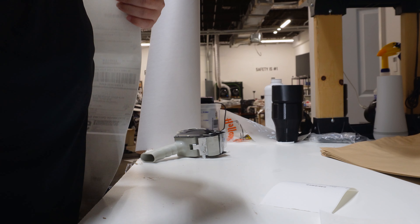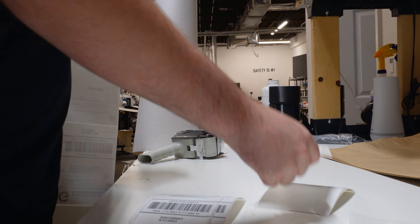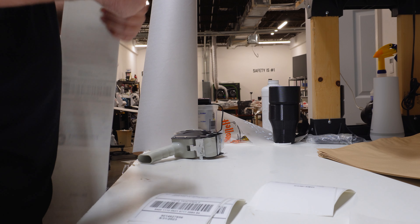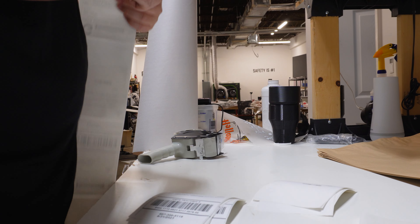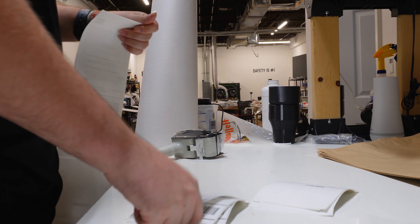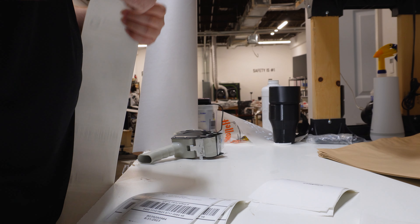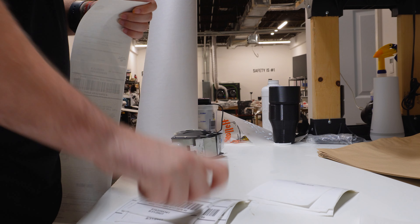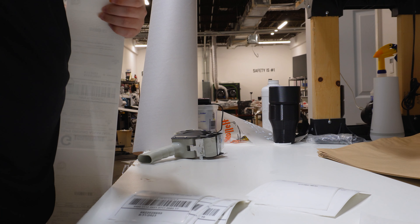If you're wondering, a sample box is a completely free thing you can request on our website. Inside the sample box you get one of each of our transfer types, which allows you to really test the performance, the feel, how they look, and how the transfers perform before committing to purchasing a large order. So if you haven't tried DTF transfers, screen print transfers, or whatever it is, the sample box can be a great way to get your feet wet.